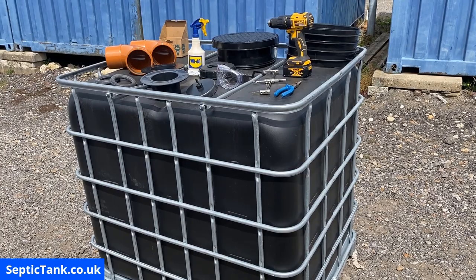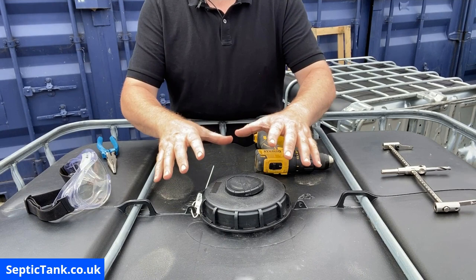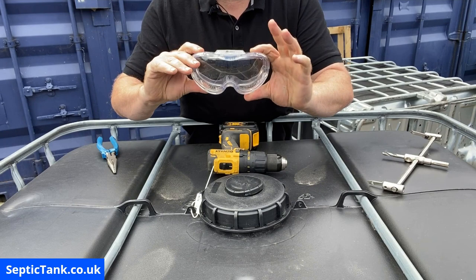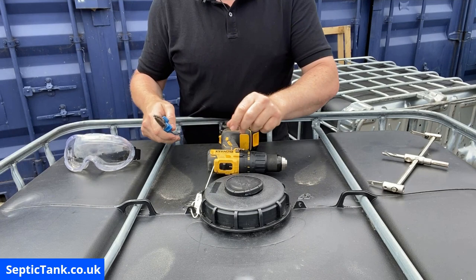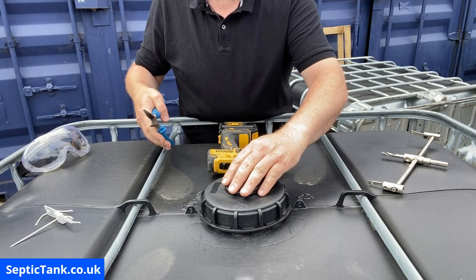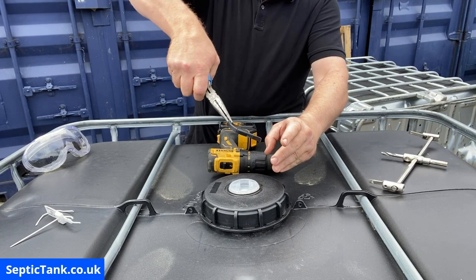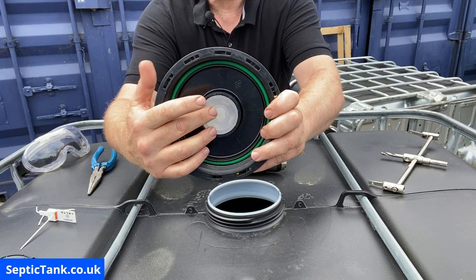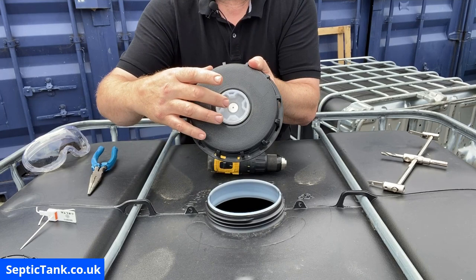To make the hole on top of the tank, you need the cutting tool, your drill, goggles, and pliers. First, remove the security tag. On top of the lid there's a small lid — remove that with the pliers. You'll see an indentation on top of the lid — a rubber bit with a core on the other side.